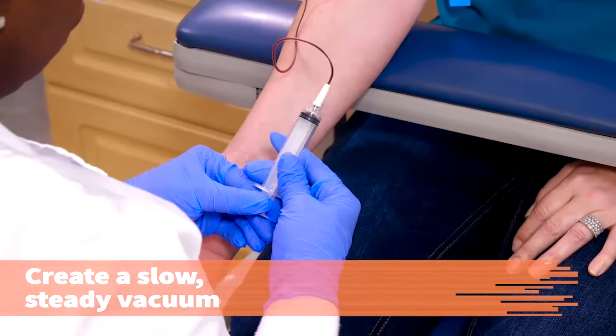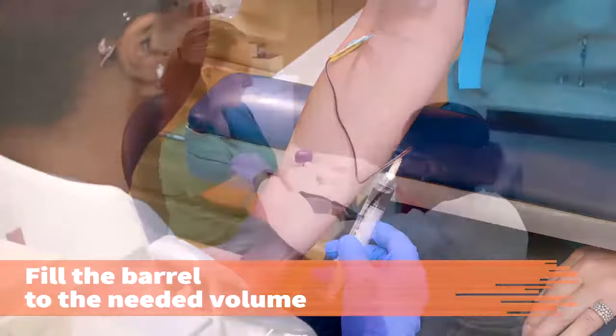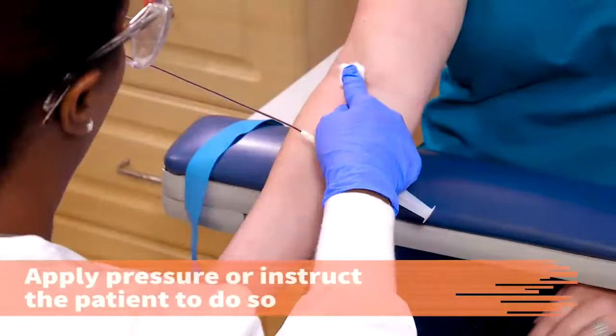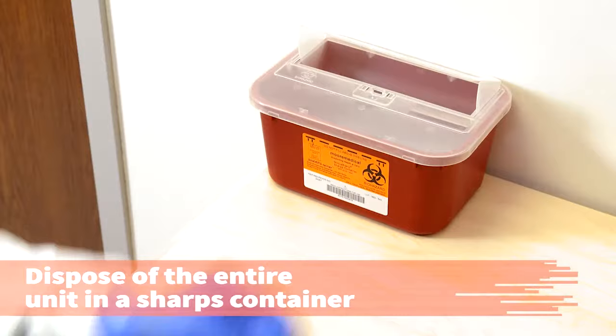Slowly pull back the plunger of the syringe. Make sure the vacuum you create is slow and steady and that no more than one milliliter of headspace exists between the blood and the plunger. Fill the barrel of the syringe to the needed volume. Release the tourniquet. Place a gauze pad or cotton ball over the puncture site and gently remove the needle, engaging the safety device. Apply pressure to the gauze or instruct the patient to do so. The patient may elevate the arm but should not bend the elbow. Dispose of the entire unit in the sharps container.